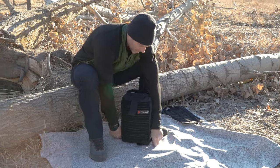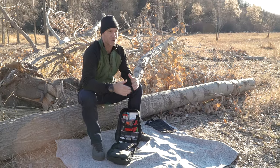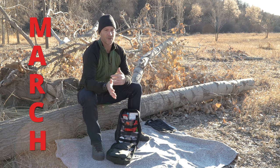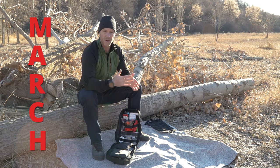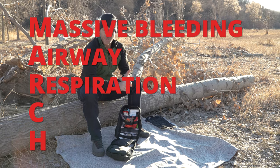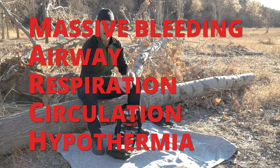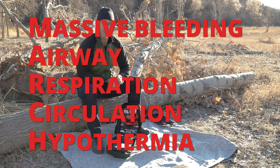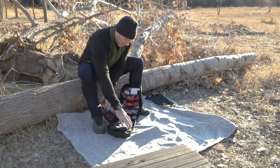It's got you covered from everything from boo-boos to blowouts. It covers the entire MARCH algorithm, which is what we use and base our first aid kits on. MARCH stands for Massive bleeding, Airway, Respiration, Circulation, and Hypothermia — all the life-threatening ailments that we have you covered with in this bag.